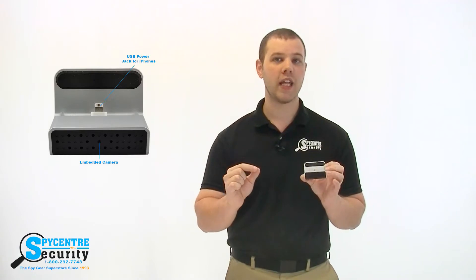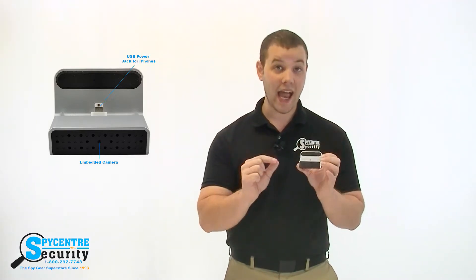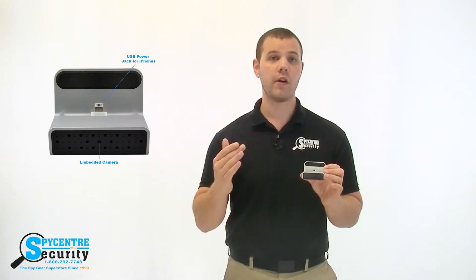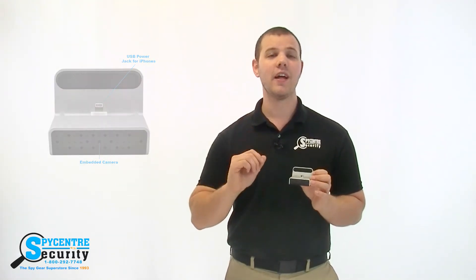The camera is even motion activated and is actually a charger for your phone as well. I put this camera around our back office area to give you guys an idea of resolution and quality. Take a look.